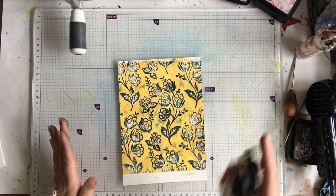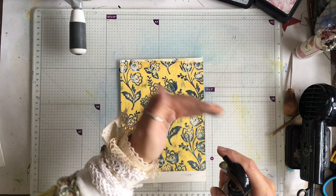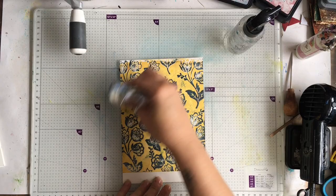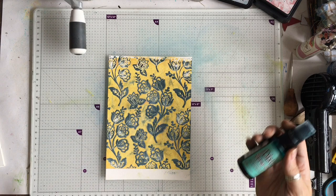I'm going to give that another spray and a dry. Now I'm going to grab some water in my hand because I want some bigger drops and flick this onto my piece, then take my cloth. I'm going to get a bit of blurring and a bit of ink removal, and then dry this again.